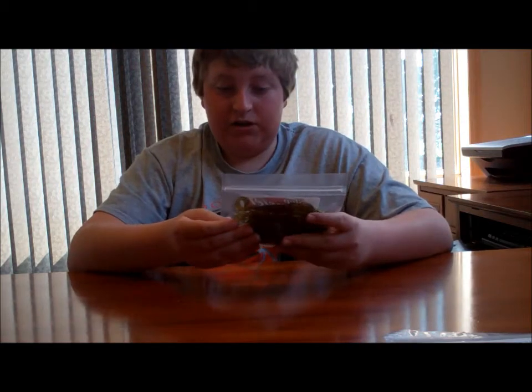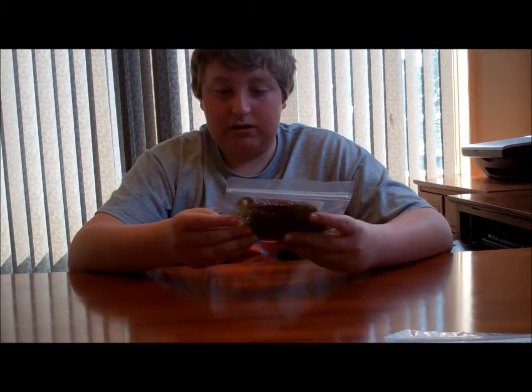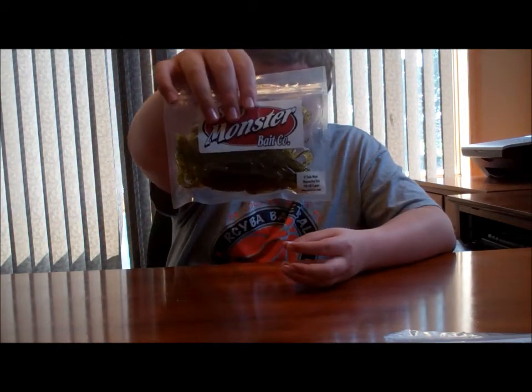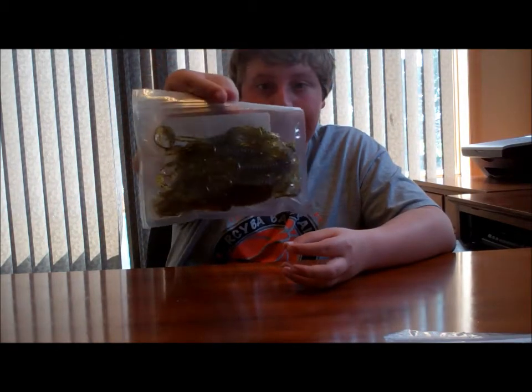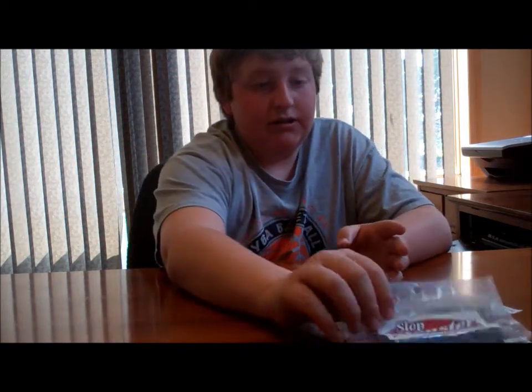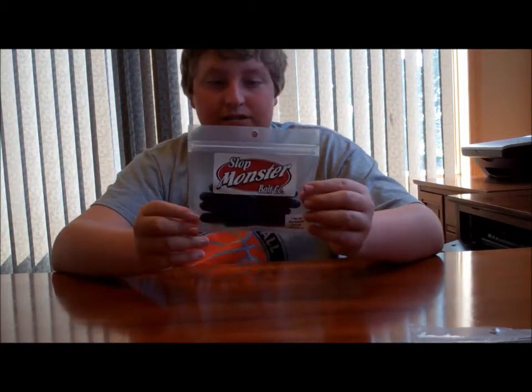Here's a 4-inch Hula Magic in Watermelon Red. This looks really good on the back of a football jig without a skirt already, because it's got the skirt on there. And this looks good for punching deep grass mats with largemouth and smallmouth.